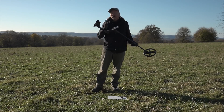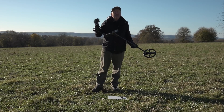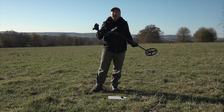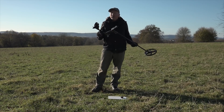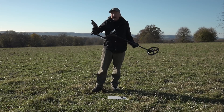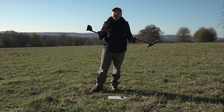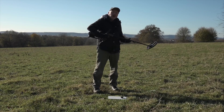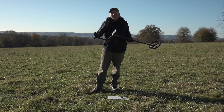There's one feature which I think is unique to the Deus 2: a very fine notch adjustment, so you can notch out unwanted targets without the fear of losing something good which falls within a similar target ID range. I'm going to show a little experiment with coke. I'm still using the general program, which doesn't eliminate coke — it eliminates conductive ground and halos. First I'll go over the coke and get a target ID — it's coming up at exactly 25.